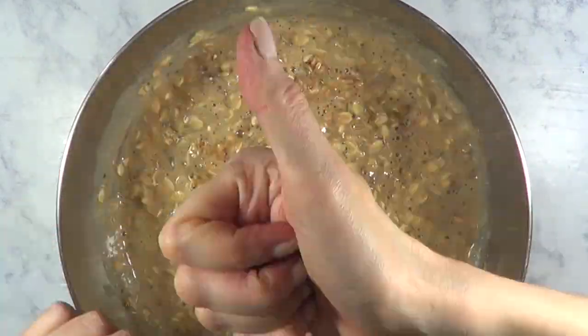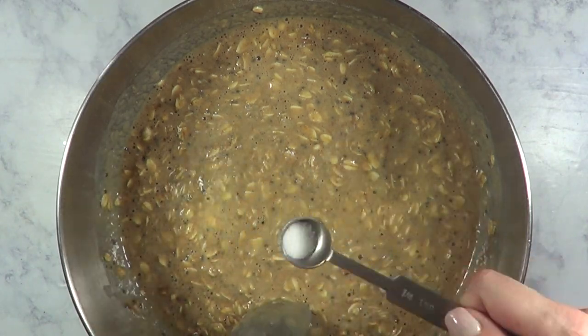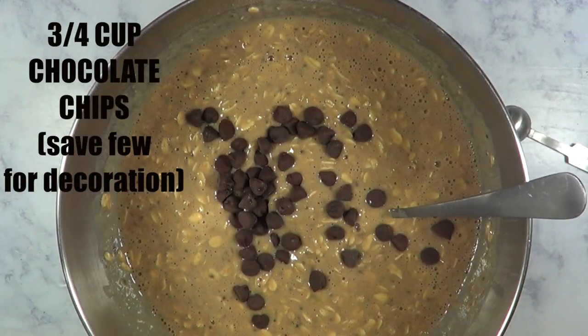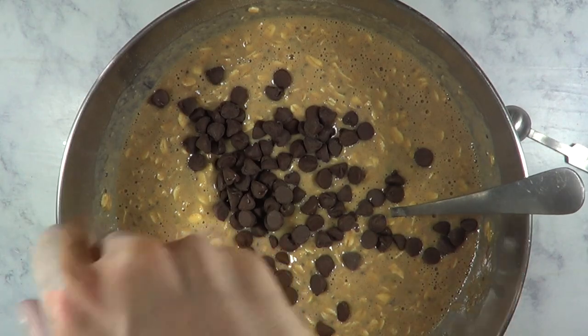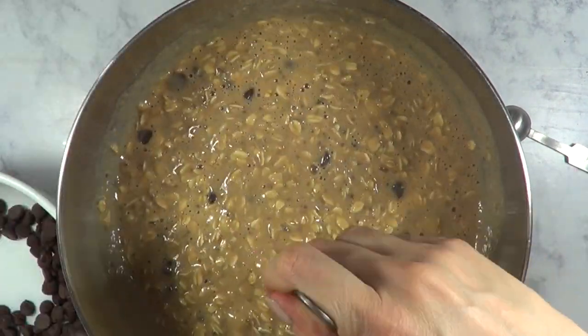The recipe doesn't call for salt, but I added one teaspoon of it because when I tasted it, it needed some salt. Make sure to try it before you add it. Now here comes my favorite part — the chocolate chips. I'm adding two quarters of a cup of semi-sweet. The recipe calls for half a cup to three quarters of a cup of vegan dark chocolate chips.